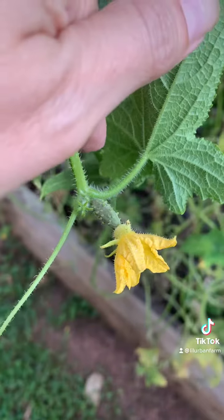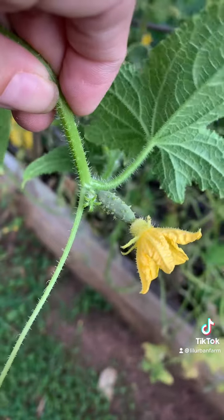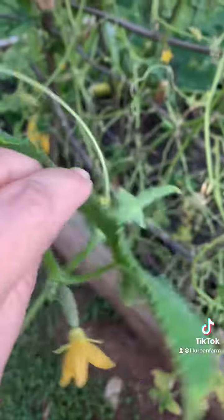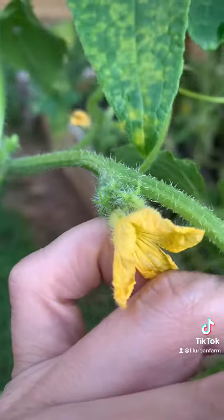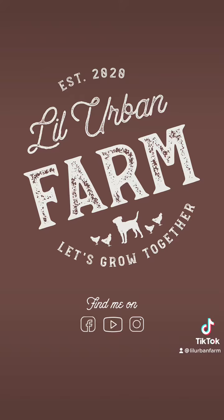Here is another example — you have a female flower on cucumbers. See the little baby fruit there? And if you look down here, that one there is a male flower, because there's no baby fruit in it. And here we have a male flower.